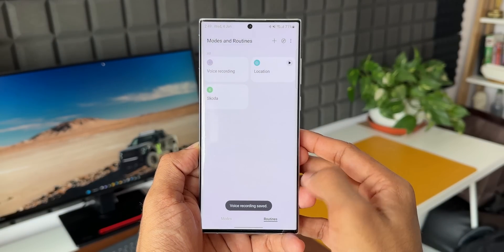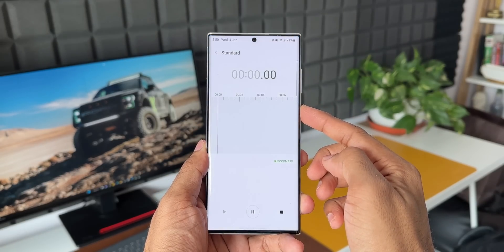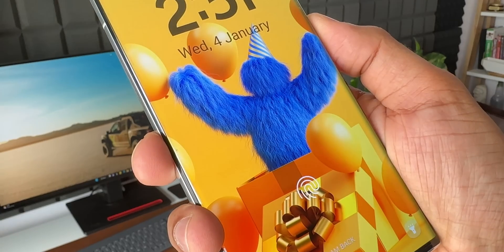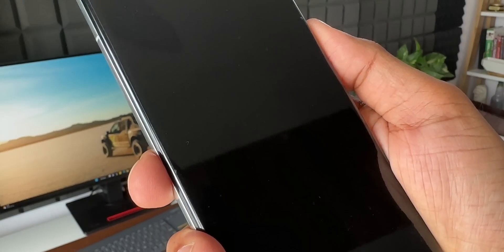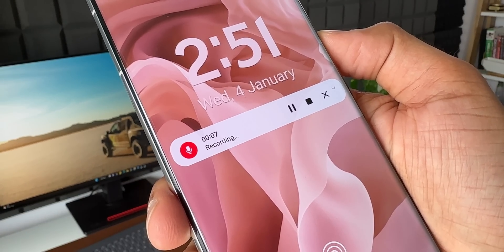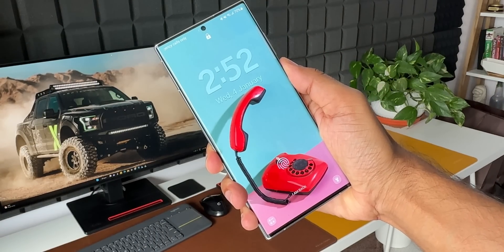I'll tap Done, then tap Save and name this routine 'Voice Recorder.' That's about it — we have got this automation set up on the phone. Whenever you press and hold on the side key, it triggers the phone to open Voice Recorder and start recording whatever is happening around you. That is insane! As you can see, even if the phone is locked, I can just press and hold — you can see on the lock screen the recorder symbol is turned on.